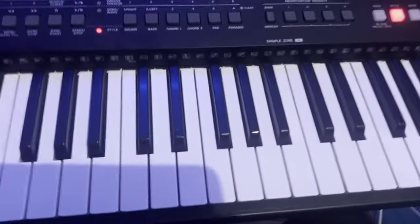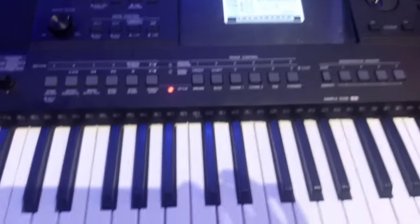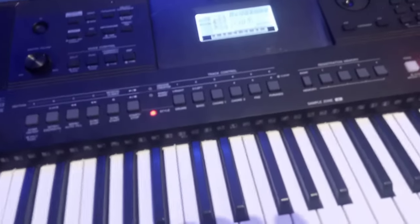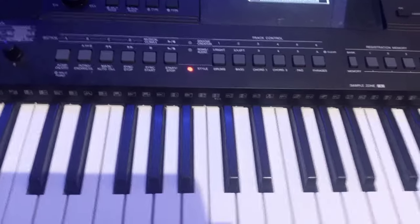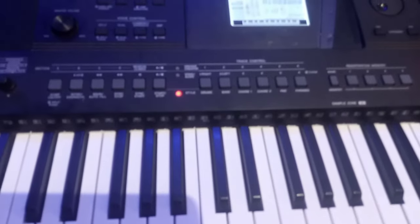That is how to set your PSR E463 for worship. This is the most common keyboard we have in Nigeria, especially in growing churches, and many keyboardists find it difficult to set it for worship. Follow these instructions and you should be able to set your keyboard professionally. If you enjoyed this video, please like, comment, and subscribe to my YouTube channel. In my next video, I'll be teaching you how to set your praise on keyboard. Thank you.